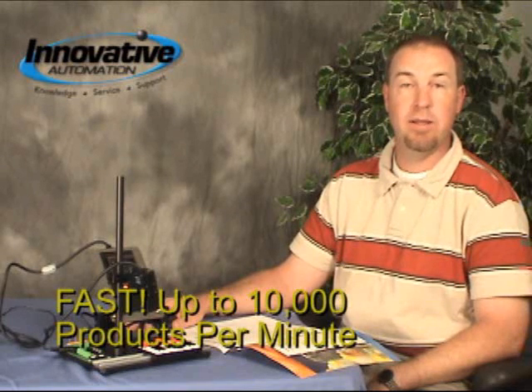Now the ZFV — you can train and teach it to go. It's very simple to use and it's a product that can go through 10,000 products per minute.